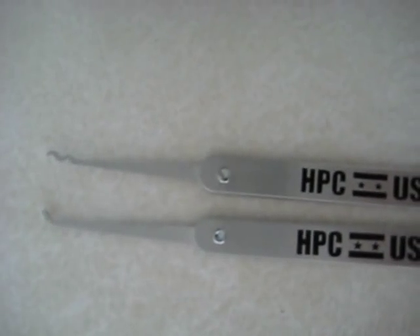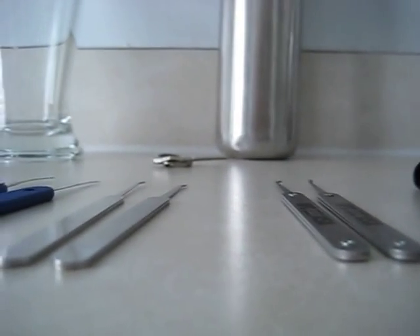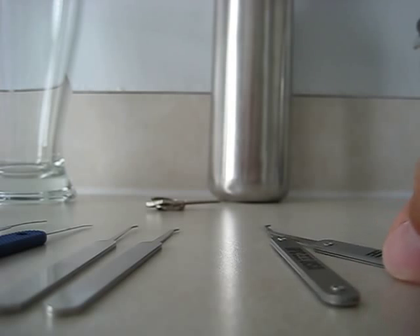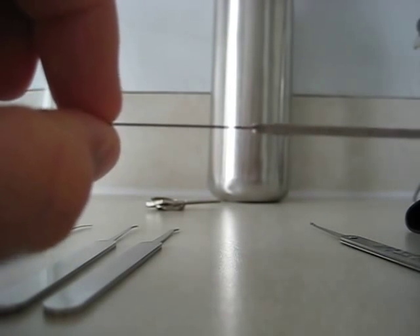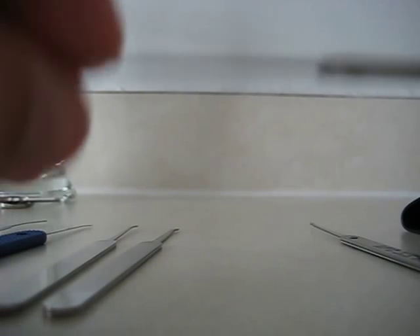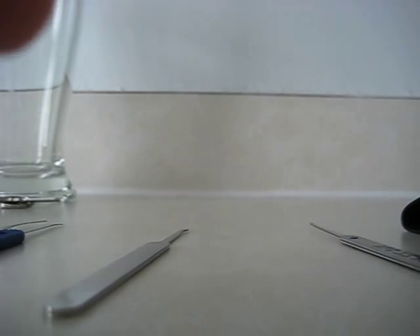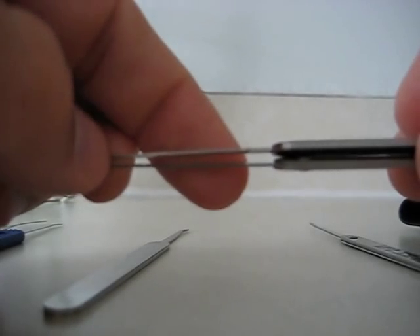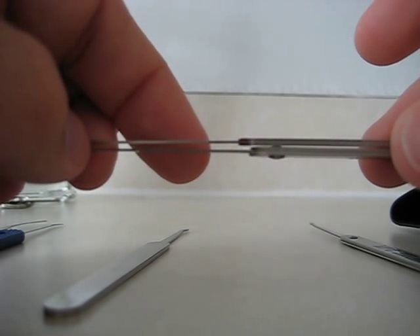The reason I wanted to post a comparison was because these are supposed to be designed for restrictive keyways, at least that's what it says on the box. I'd like to compare them to my Southern picks and a couple of Peterson picks. Here is an HPC and here is the Southern slim hook — I'm going to put them together so you can get an idea of the thickness of one compared to the other.